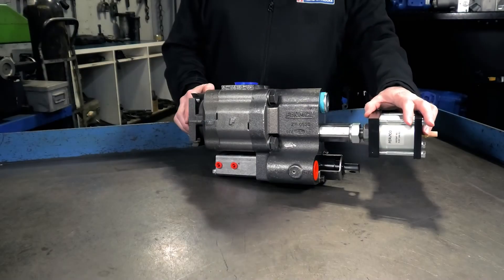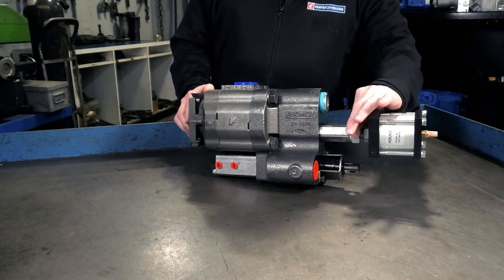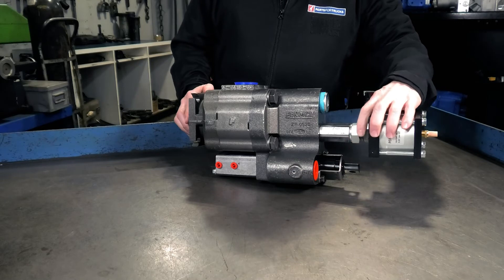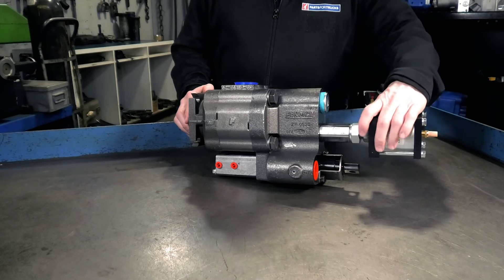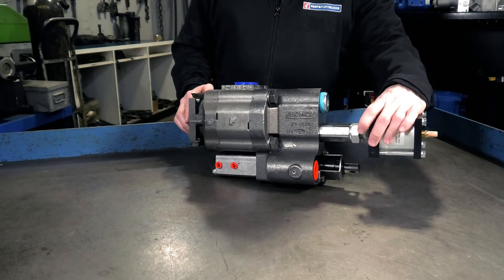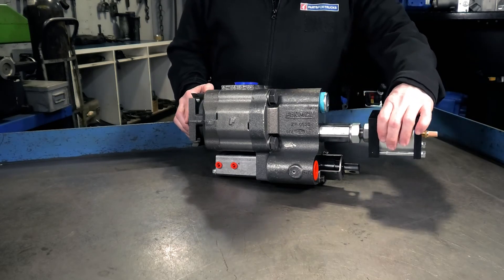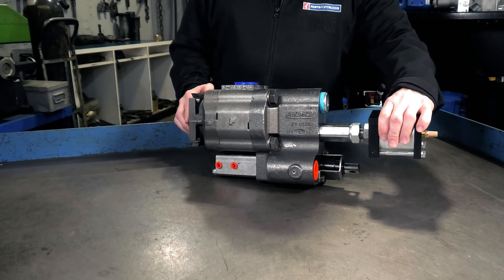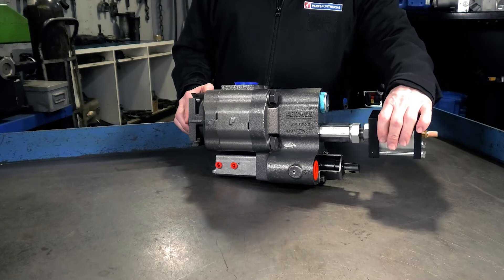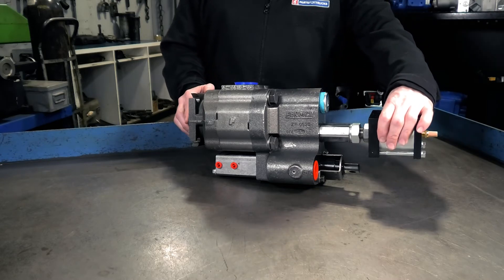This pump has two relief settings — how do we adjust them? Right here, this jam nut is backed off and the cylinder is rotated clockwise to increase the pressure setting and counterclockwise to decrease the pressure setting. This second jam nut, when loosened, allows us to perform the same rotary functions on the cylinder to both increase and decrease the pressure. Clockwise will increase the pressure setting while counterclockwise will decrease it.